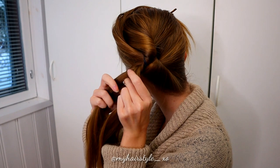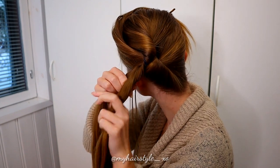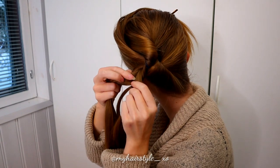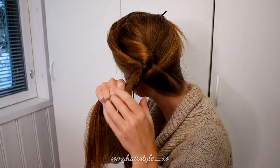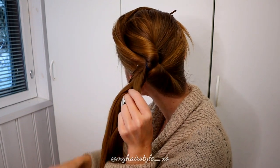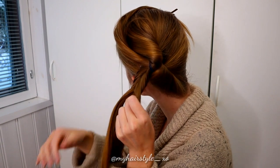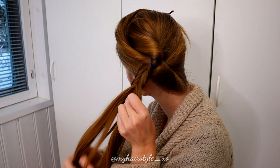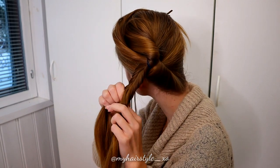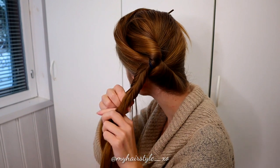If it's easier for you to create a French braid, you can do that as well. It doesn't matter because we don't add hair into this hairstyle. So just take a small section from one side and bring it to the other side, then a small section from the other and bring it to the opposite side of the braid.